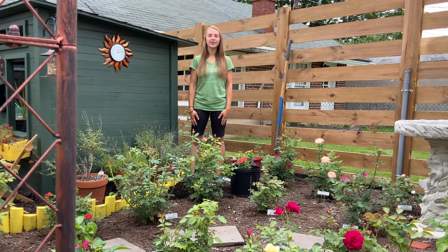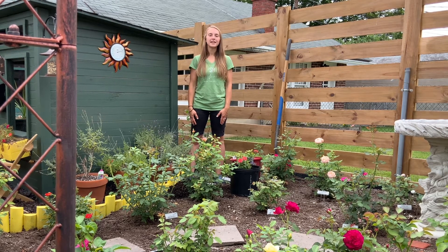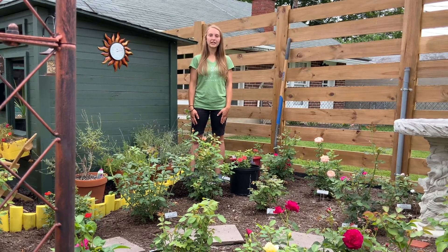Hi, I'm Tess with the Lehigh Valley Rose Society, and today I'm going to talk about how to plant a potted rose.